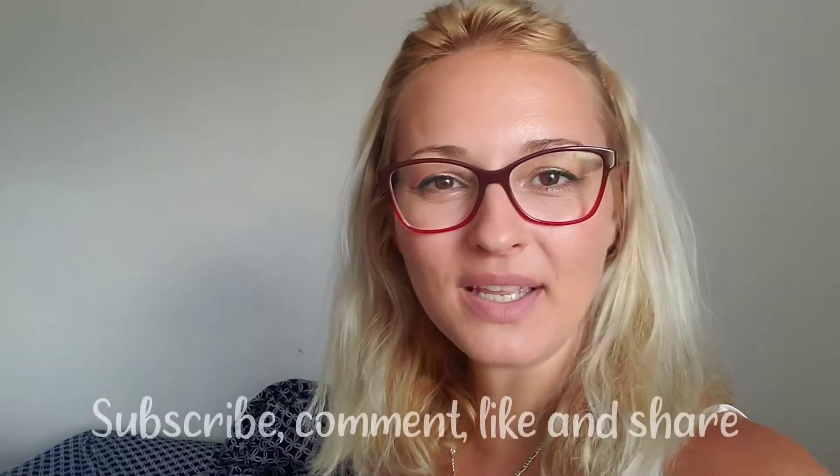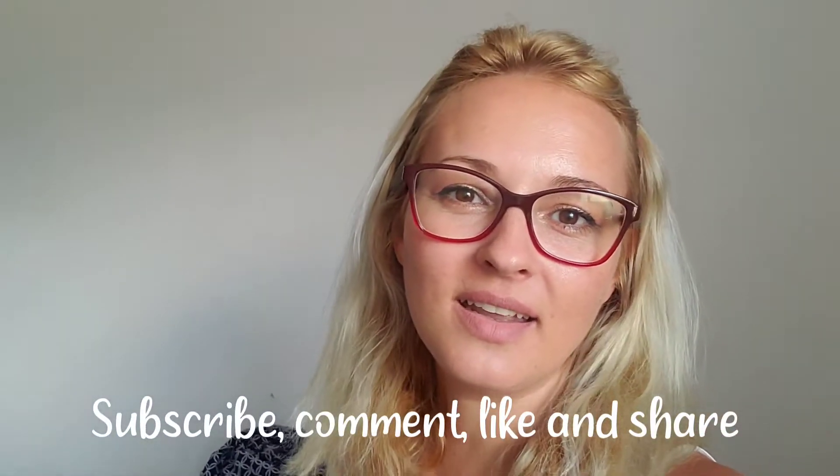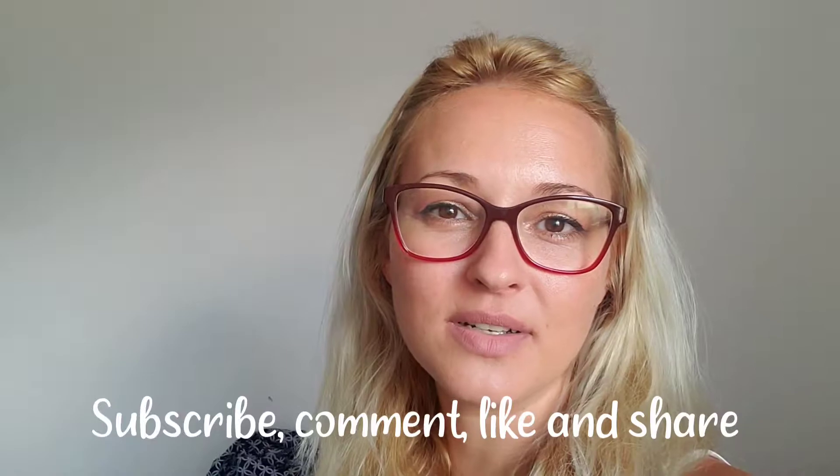Hello everyone, welcome back to my channel, or welcome to my channel. Today I will be showing you how to create this beautiful bag that I made last week. It is made of granny squares with 3D flowers. Honestly, this is very eye-catching and I'm absolutely in love with it, and it's actually very easy to make.